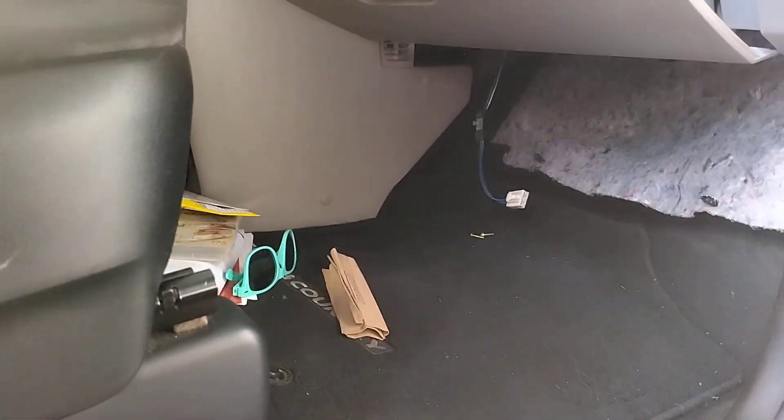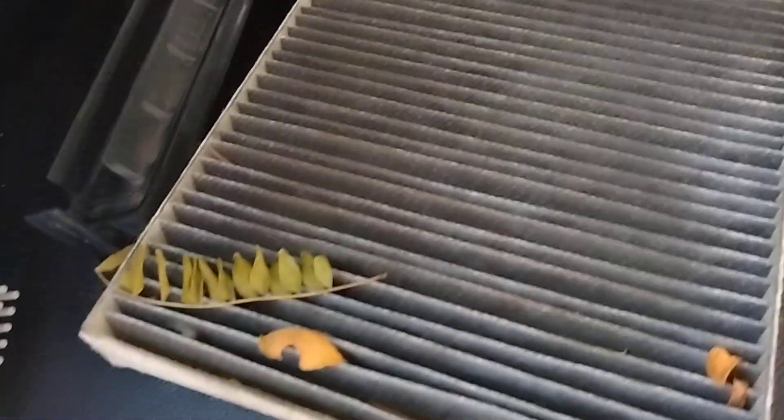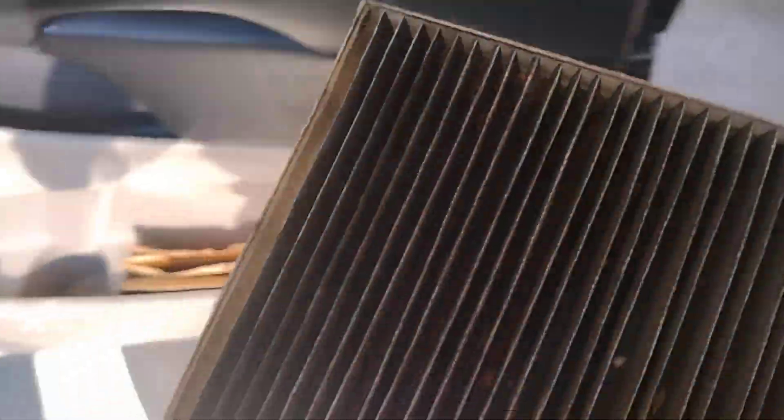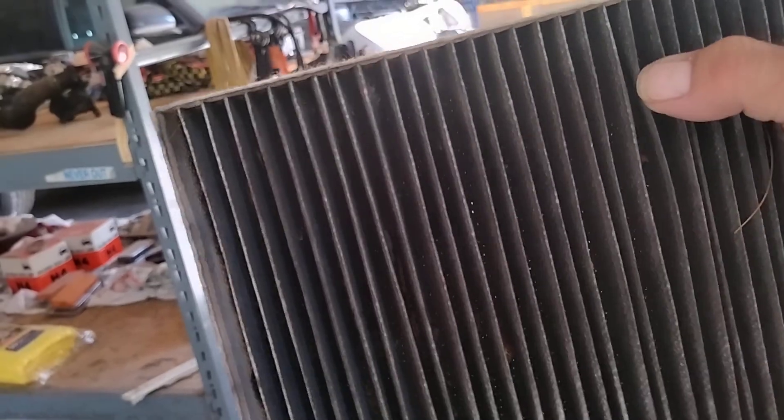This vehicle is quite clean and I really appreciate that — us mechanics don't love crawling around when there's rotten food and stuff under there. But at the end of the day there is a bunch of hidden dust. You can see all that white — that's all dust accumulated on that blower motor. And then here's the air filter — that's pretty clogged up, all kinds of leaves and junk.